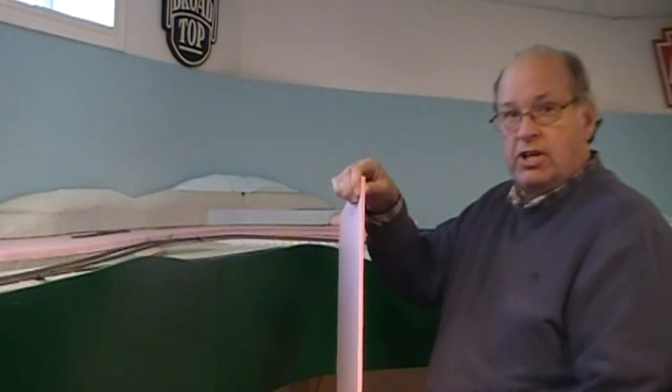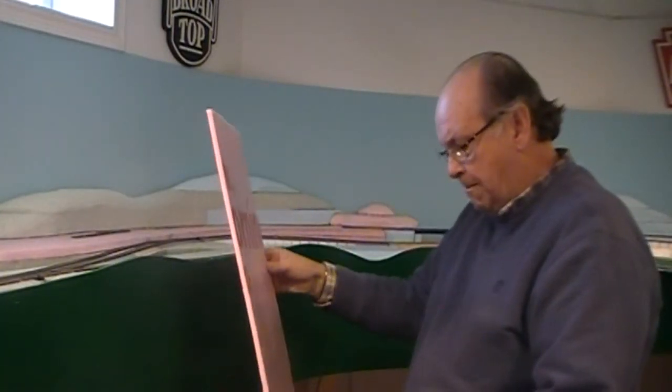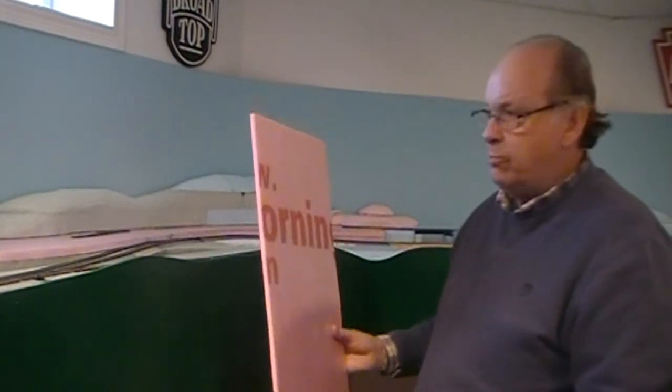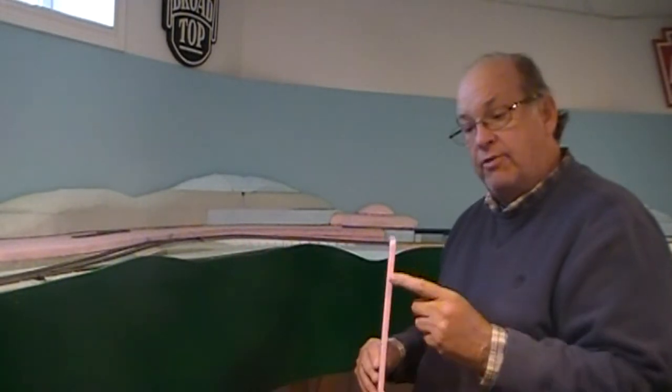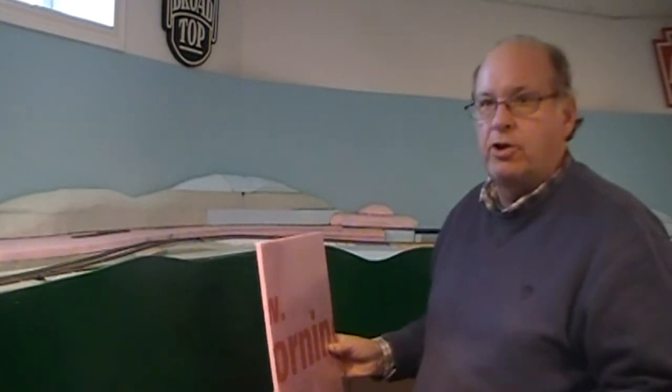It's three-eighths of an inch thick plastic foam from Dow Corning, and as I understand it, it's called underlayment, which I assume means that when you're going to lay a floor in new construction, you would put this underneath the final wood and everything. It's very thin, and interestingly, I found this stuff outside of a recycle bin.